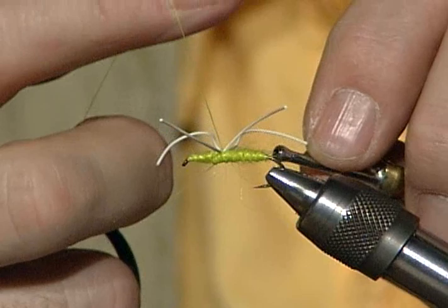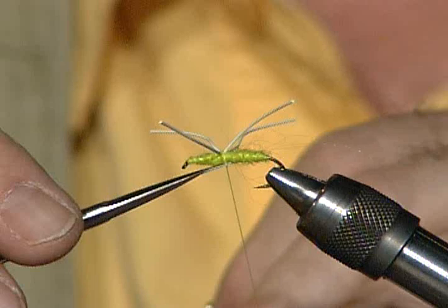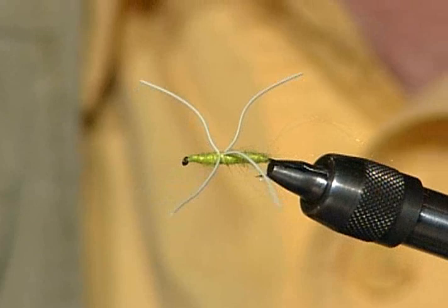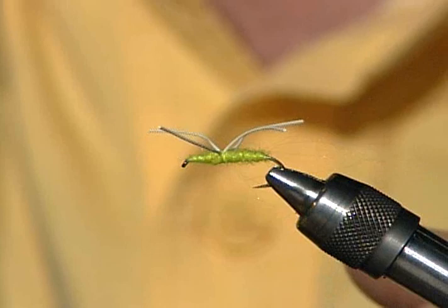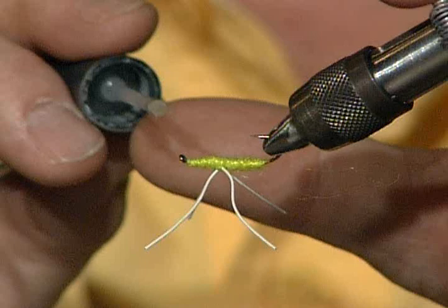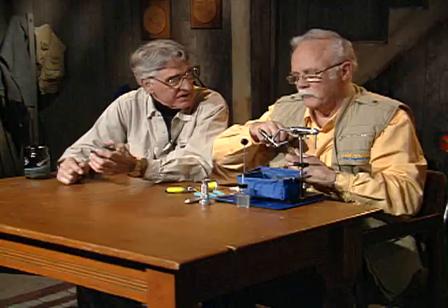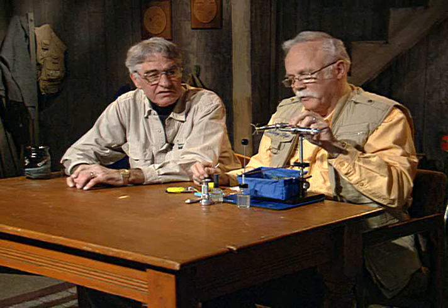Boy, that'd be a good panfish fly. You've got basically four legs, two on each side, trimmed off to pretty close the same length. Turning that around you can see how that thing's just going to work. I wonder if they'll weight this fly — I would tie them both weighted and unweighted. If I were going to tie one weighted I would probably tie it with a different colored head so that I knew which particular fly was weighted, otherwise you're out there trying to figure out which one's weighted and which one's not.